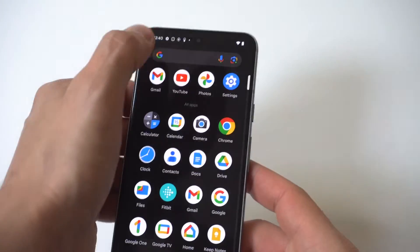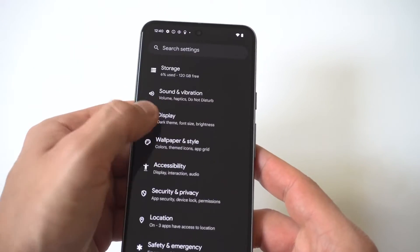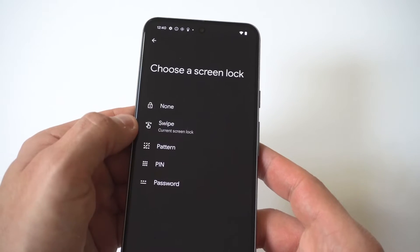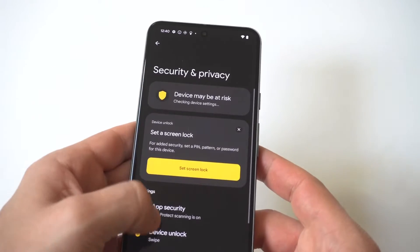To get to it, just go into your Settings. You want to scroll down to where it says Security and Privacy. I'm going to hold this up so you can see it real close, but you're then going to have some different options in here. You want to click on this one right here.